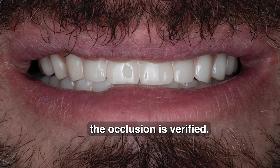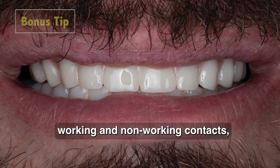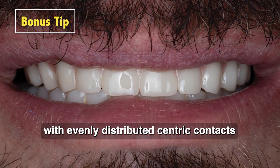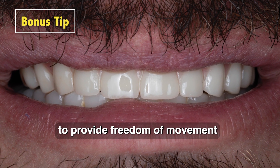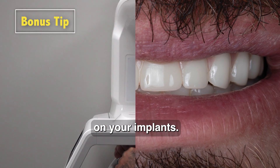With the patient sitting upright, the occlusion is verified. Ideally, there should be minimal working and non-working contacts, with evenly distributed centric contacts to provide freedom of movement while minimizing the lateral stresses on your implants.